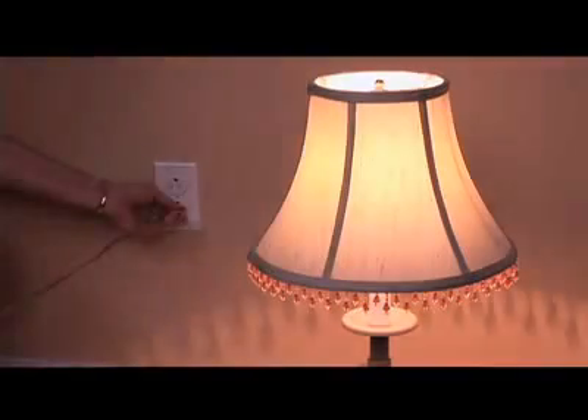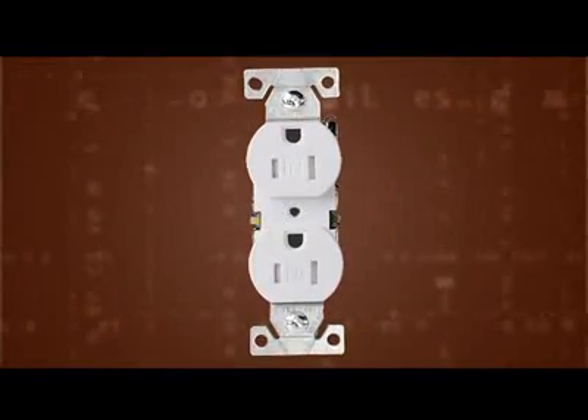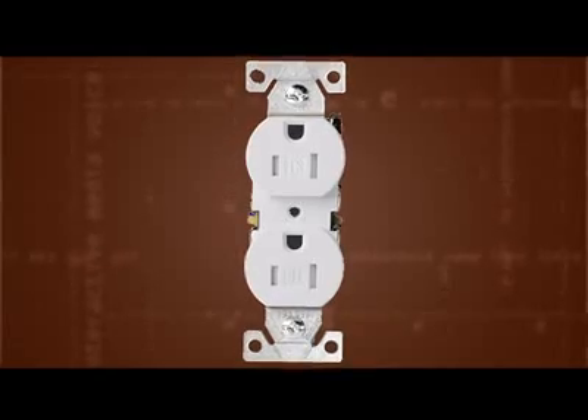So what makes a tamper-resistant receptacle resistant, and why is it so important? If you think about a receptacle, when you plug a plug into a receptacle, you've got metal parts going into a receptacle that connect with the metal parts inside, and that is what completes the circuit and allows for electricity to transfer. So in a tamper-resistant receptacle, you have a shutter in there that won't allow you to stick something into one side or the other side.